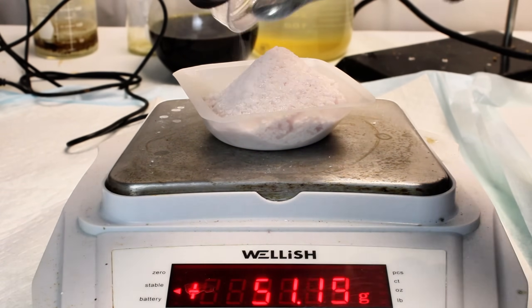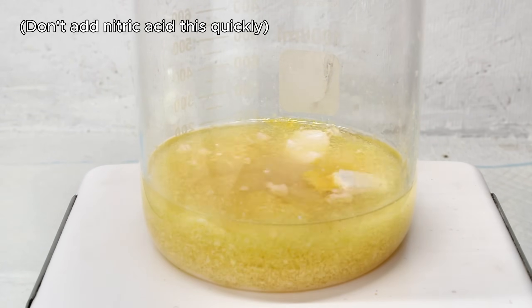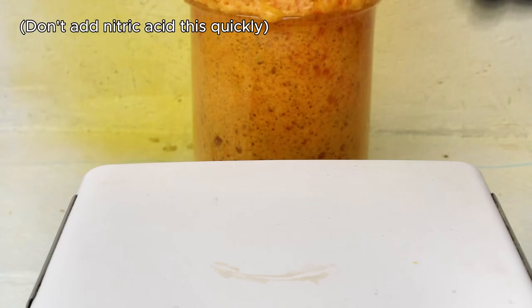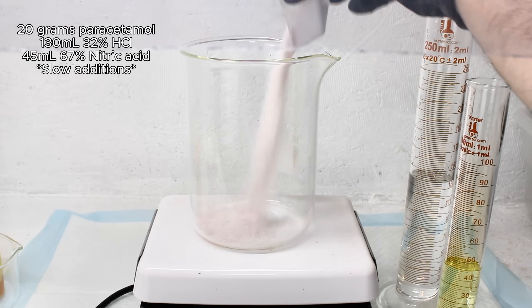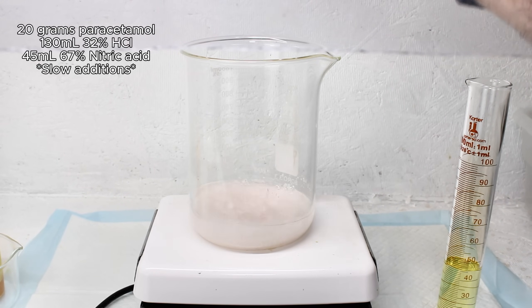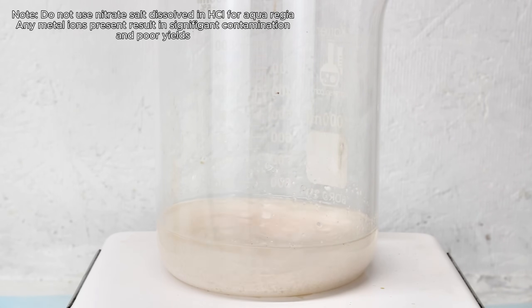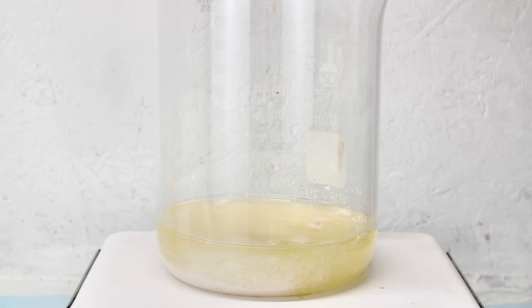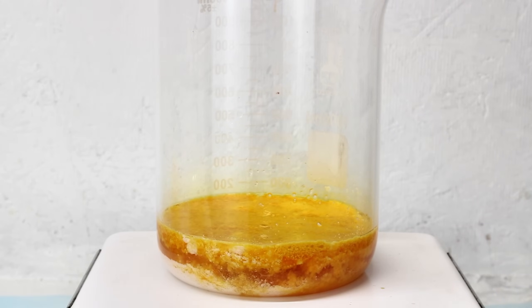Now that I had fairly pure paracetamol, I tried adding 20 grams of it straight to some cold hydrochloric acid and then dumped in my nitric acid. This ended up bubbling over aggressively, so I set that aside and restarted by first mixing 20 grams of paracetamol with 130 milliliters of 32% hydrochloric acid, then very slowly adding 45 milliliters of 67% nitric acid. As soon as the nitric acid is added, regardless of whether hydrochloric acid is already present, this produces considerable foaming — likely nitrogen oxides produced as the nitric acid oxidizes the paracetamol.